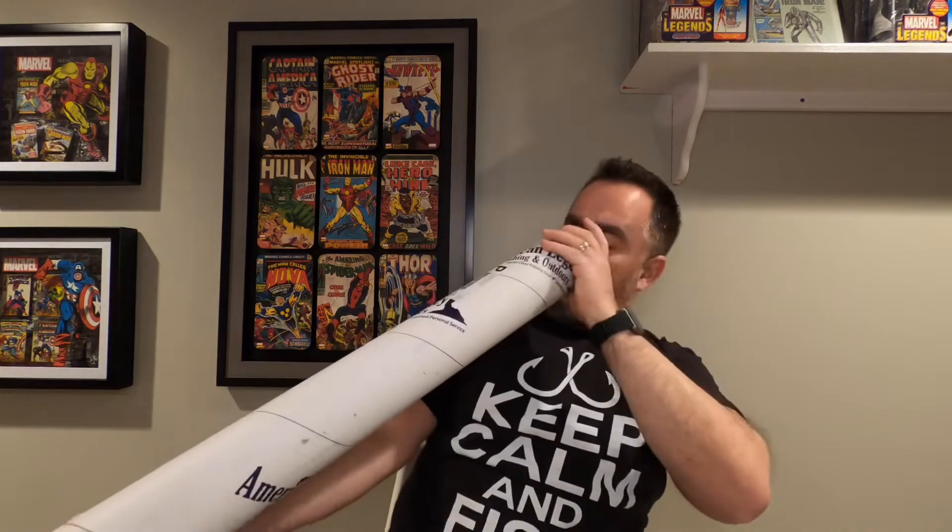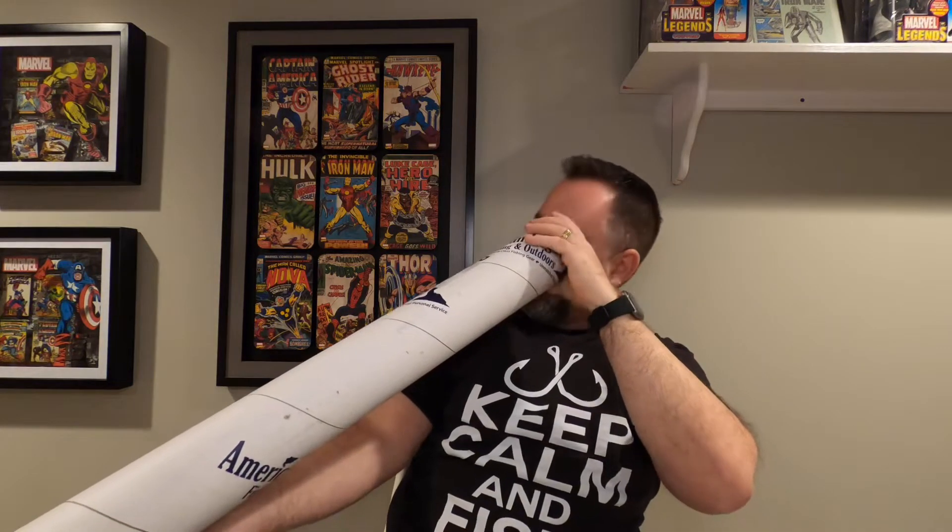Let's take a look in the tube and see if we got the reel — should be in there. Let's take a look. I don't see anything else coming out of here. Nope. There's no reel in here. So I bought a combo, I got the rod, but no reel. So a little concerned about the deal I got. I'm going to have to check up and follow up with them and I'll let you know.